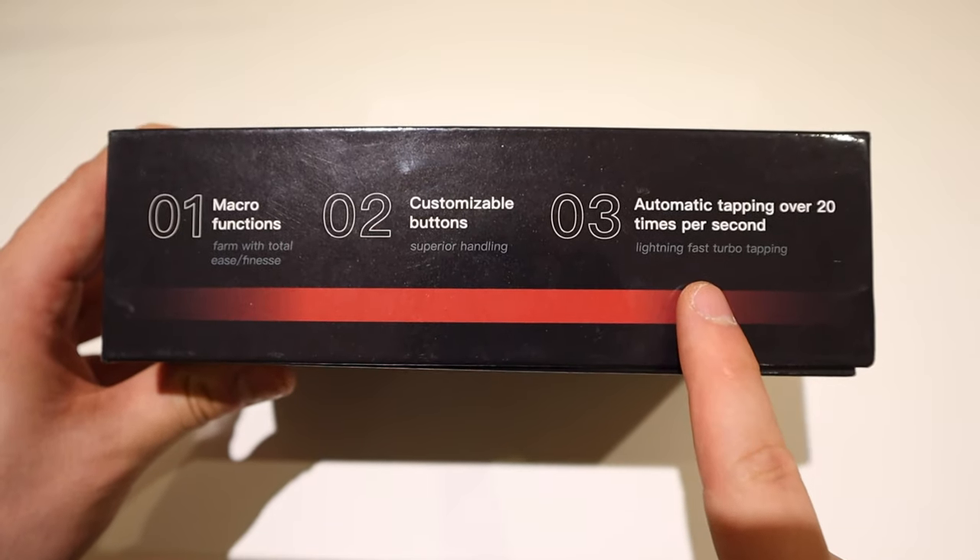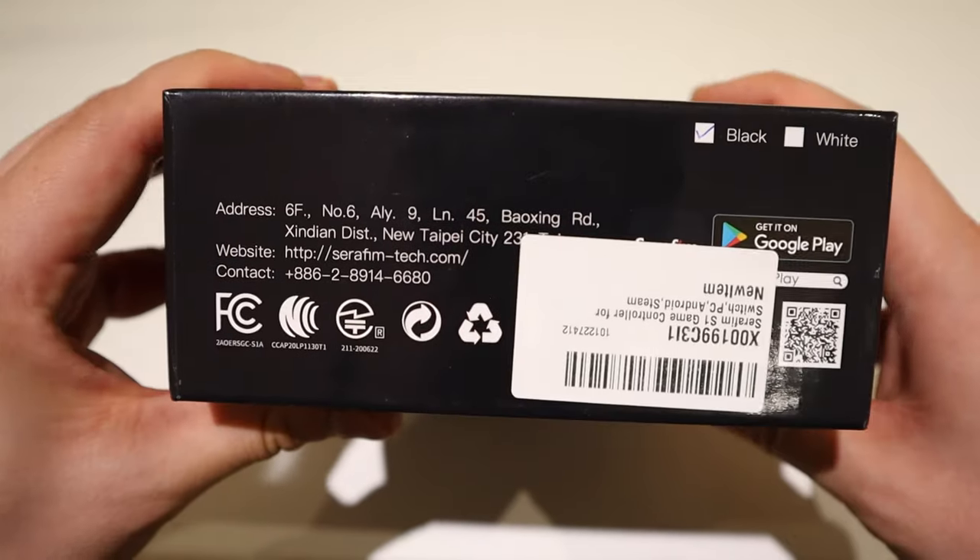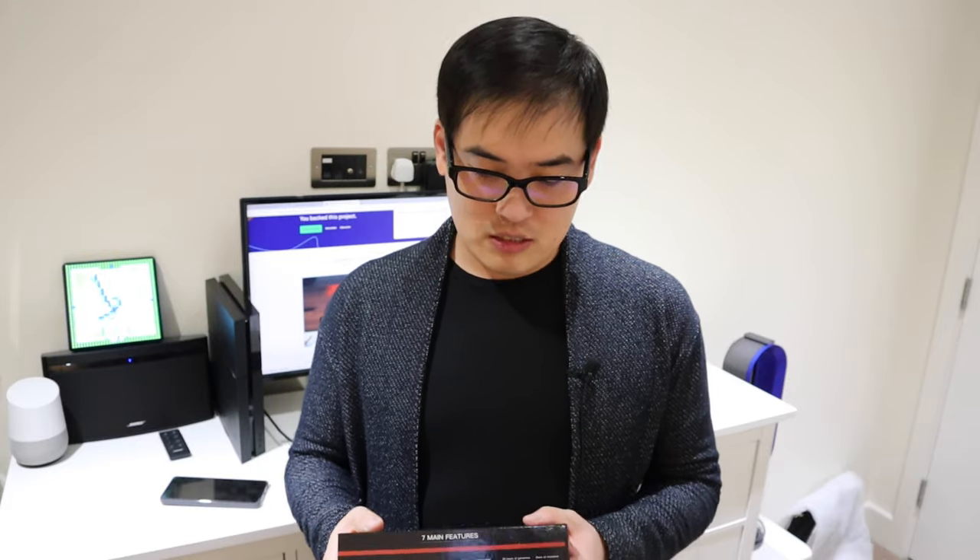It also seems to have a really unique automatic tapping feature — over 20 times per second. If you play classic arcade games, which I love, this feature is really essential and it won't hurt your thumb anymore. That's going to be really exciting. There are other features to be curious about, but let's get into the unboxing.